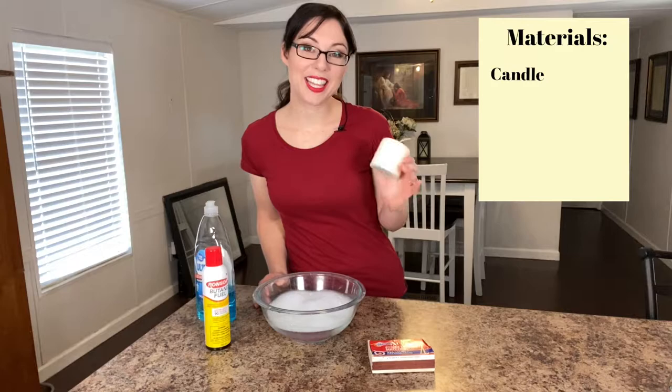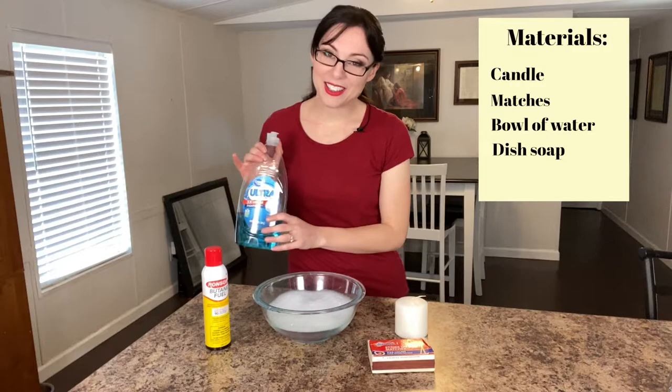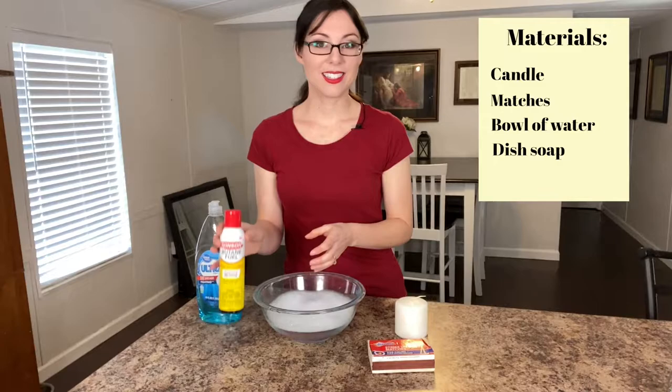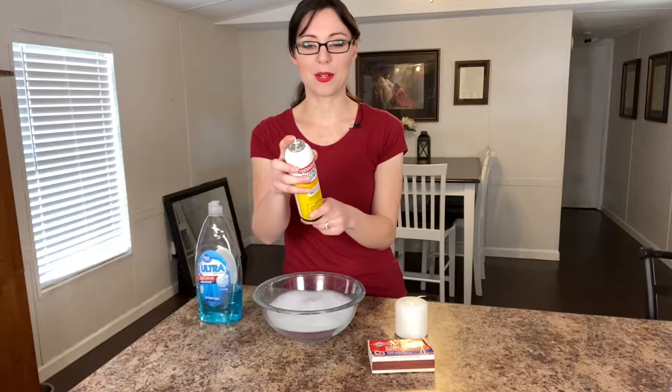The items we'll be using today are a candle for the flame, matches to give it the flame, and a bowl of warm soapy water. I used regular dish soap and mixed it in as I was filling it up from the sink — I found that's the most effective way to really mix it in well. And the last item is butane fuel. You can pick this up at Walmart; I got mine at Ace Hardware and it cost between three and four dollars.